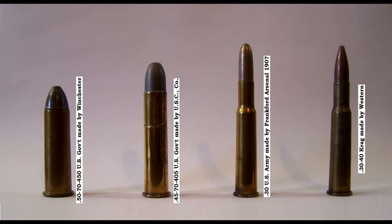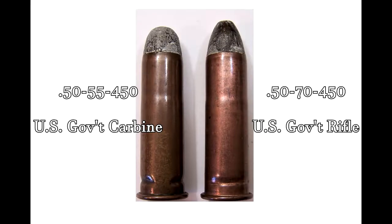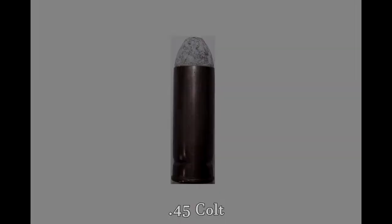With the advent of brass shells by 1890, the metallic copper case was replaced for military cartridges going forward.